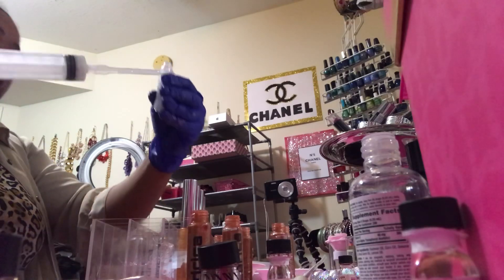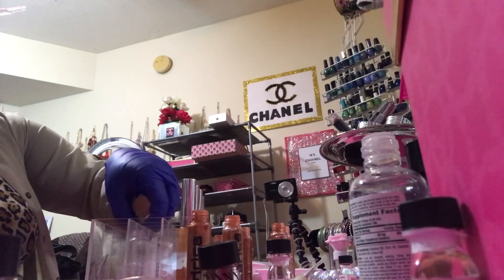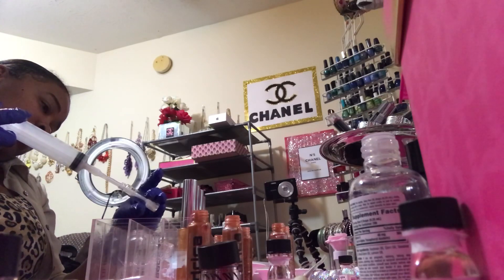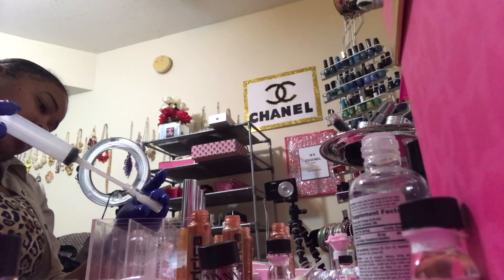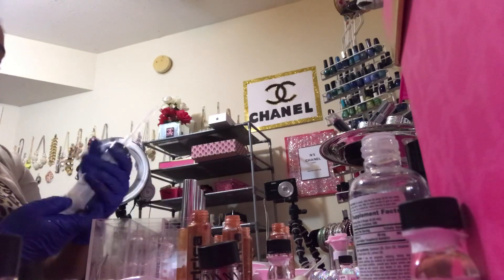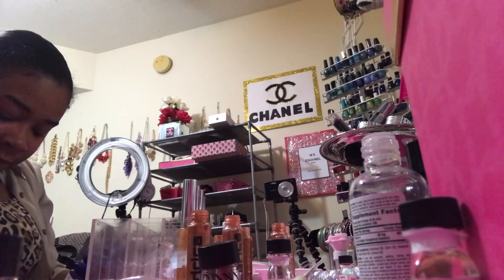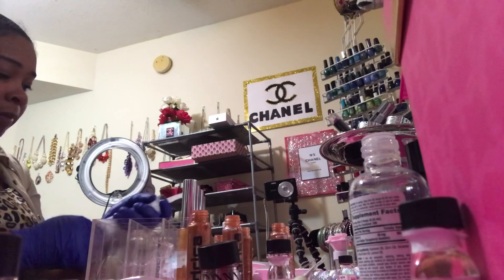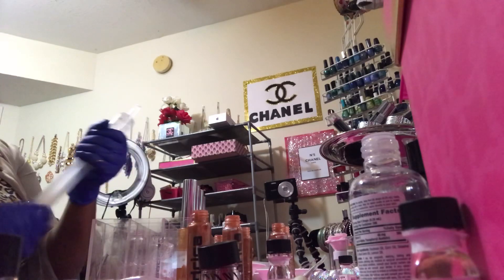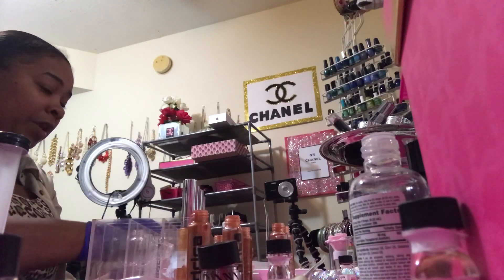My stoppers are going in. I ran out of that one, but I've got some more sitting right here. I have to take this out, leave it upside down, and put the rest of this icy baby in here to fill up the rest of these tubes.